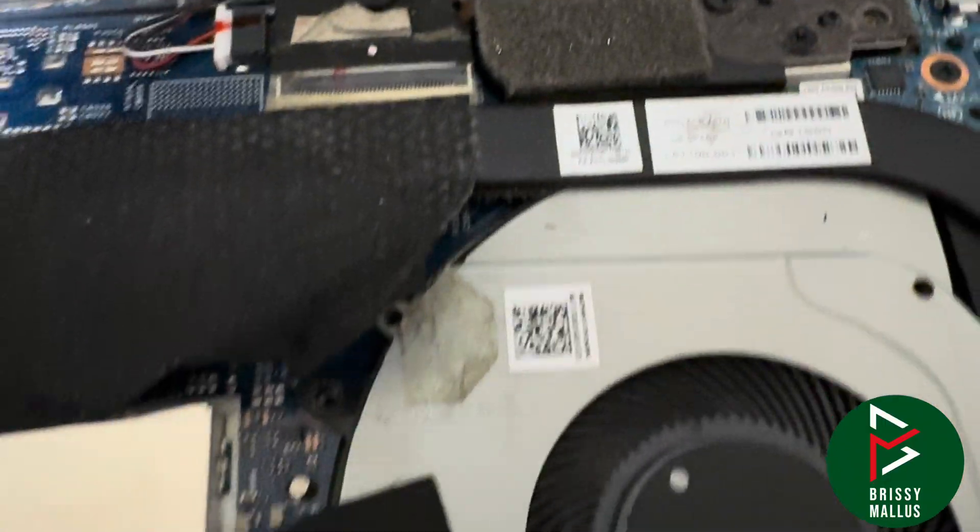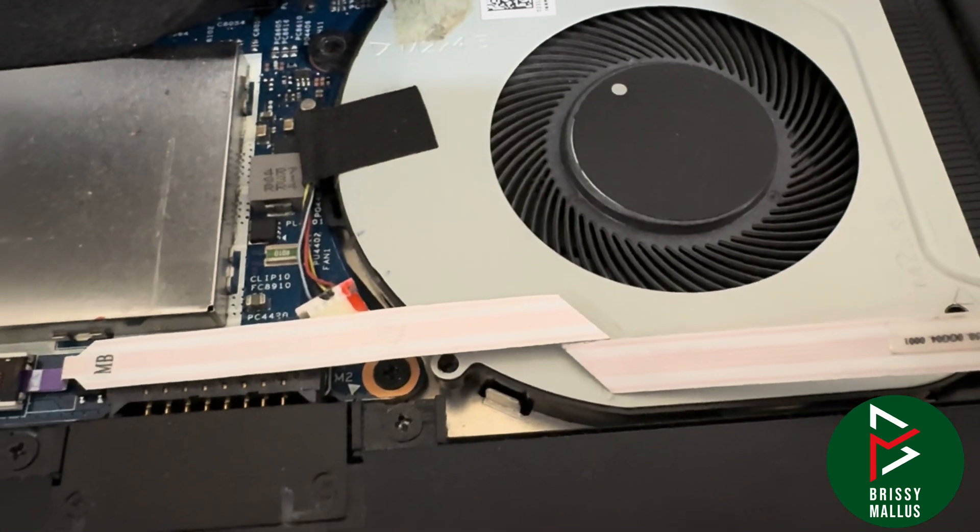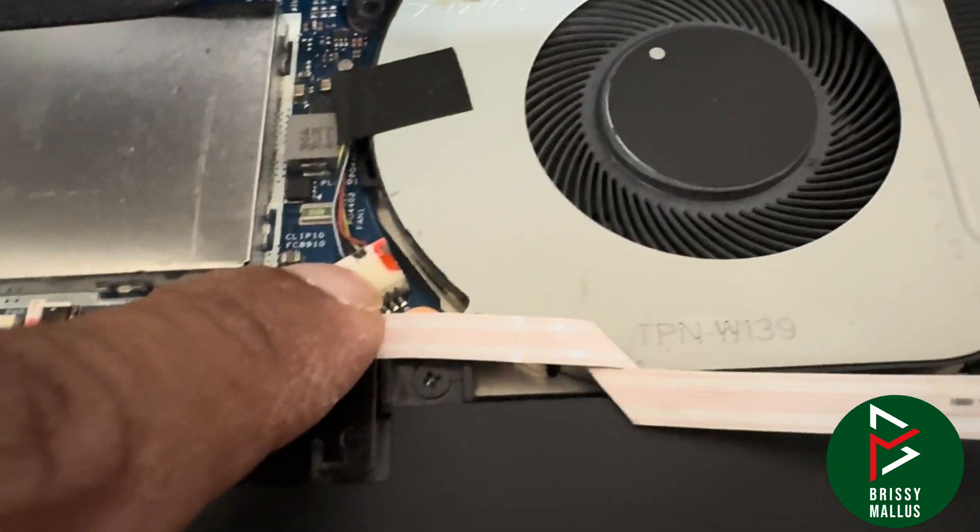Our screws are removed. Now let's remove the existing frame. We need to remove this connector also from here.